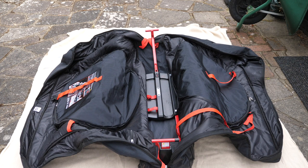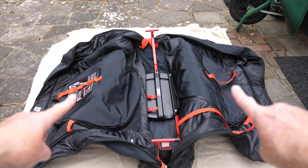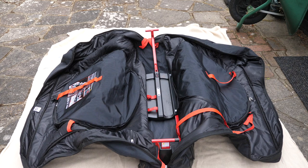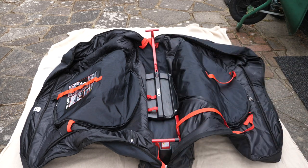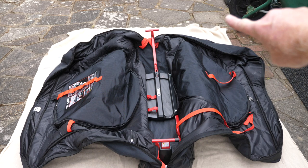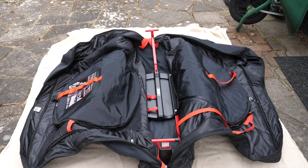This is the bag opened up. The two side sections there — that's where the wheels go. The wheels do have to come off the bike, and then the rest of the bike, i.e. the frame, goes in the central part. Incidentally, that thing you can see over there is a wheelbarrow — the wheelbarrow is not going in the bike bag, it's not coming with me to Ireland.